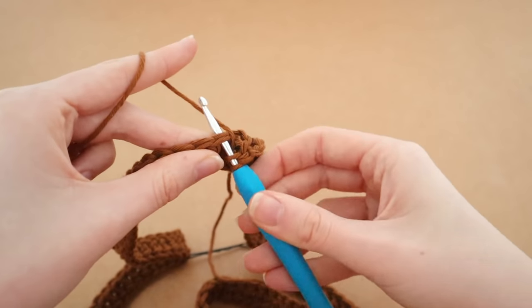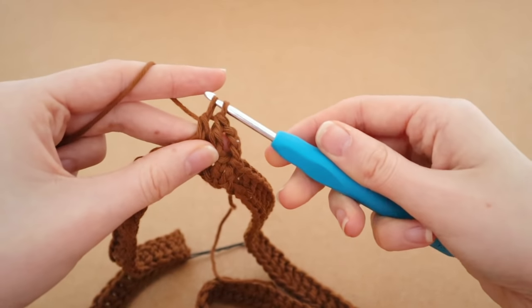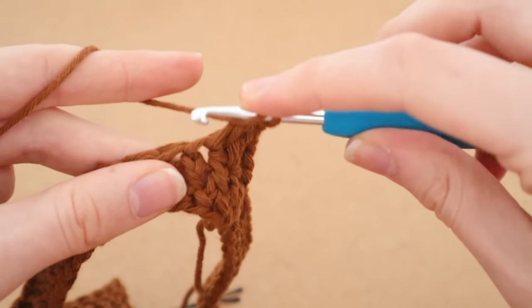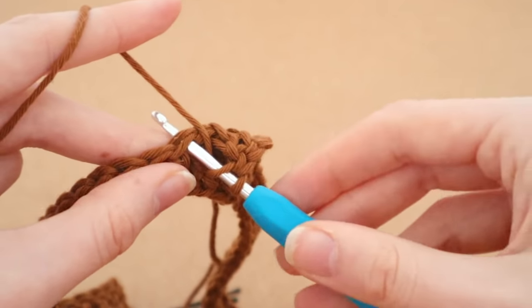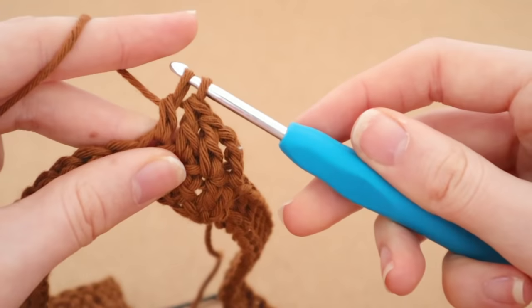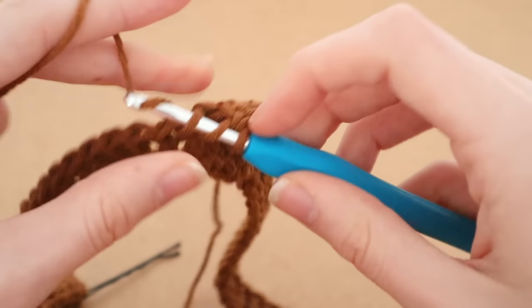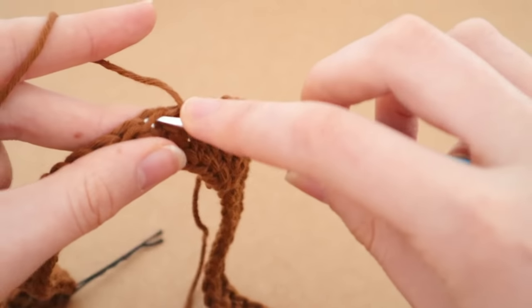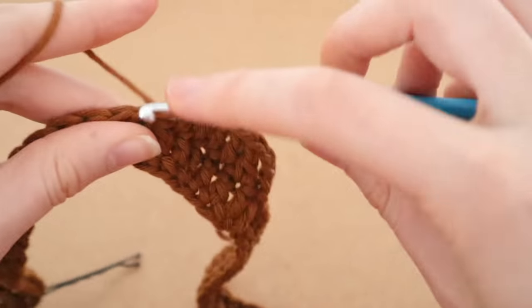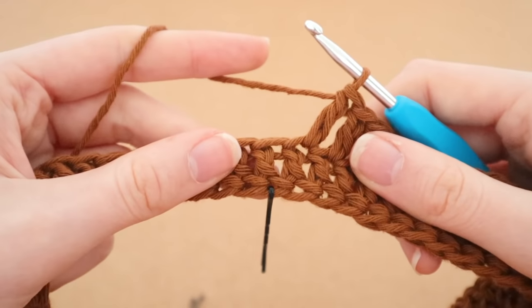Pull up a loop — three loops on the hook — yarn over, pull through two, yarn over, pull through two: a completely normal double crochet. Continue double crocheting all the way around until you reach your stitch marker. To double crochet: yarn over, insert hook, pull up a loop, yarn over pull through two, yarn over pull through two. Go all the way around until you reach the first stitch marker.